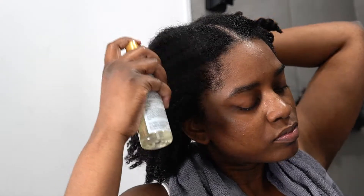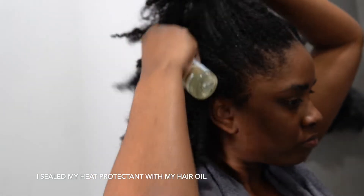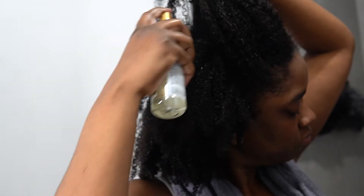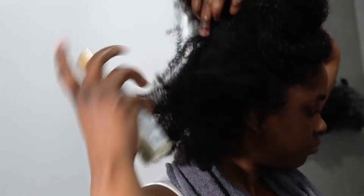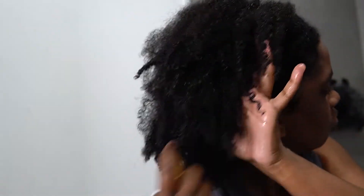I sprayed KaraCare Thermal Wonder on my hair first because I'm just thinking the oil should be something to seal in the product — not apply the oil first and then the liquidy form later. So the oil is going to seal in the actual Thermal Wonder. Next I'm just massaging that into my hair getting it nice and coated.